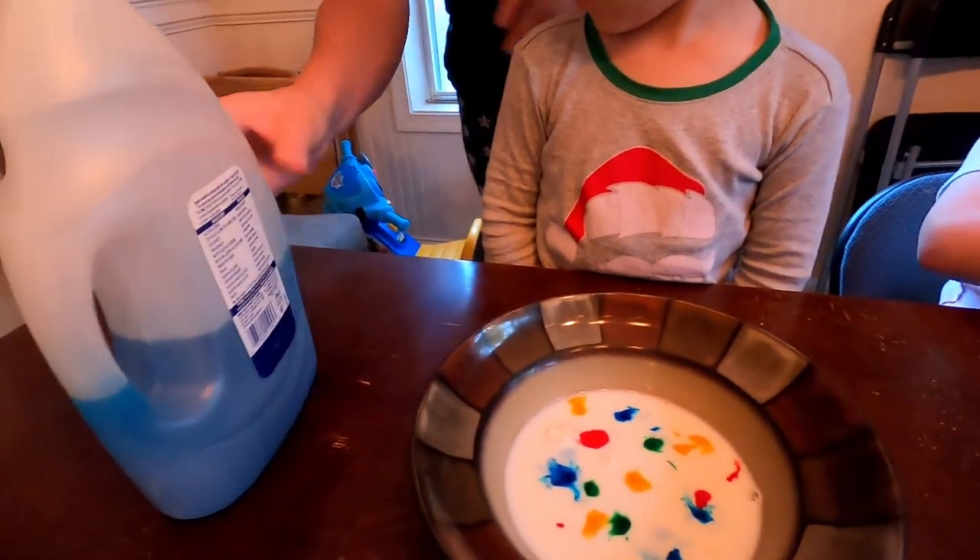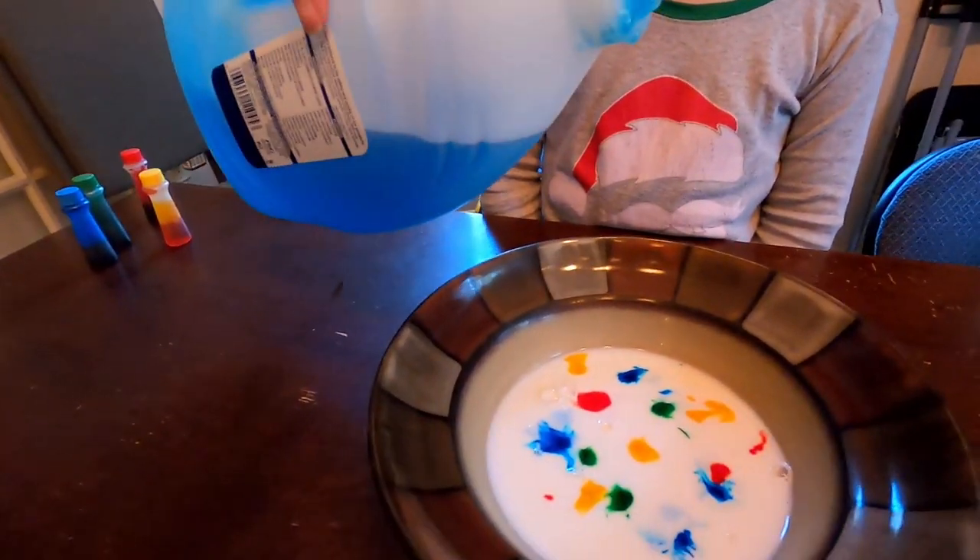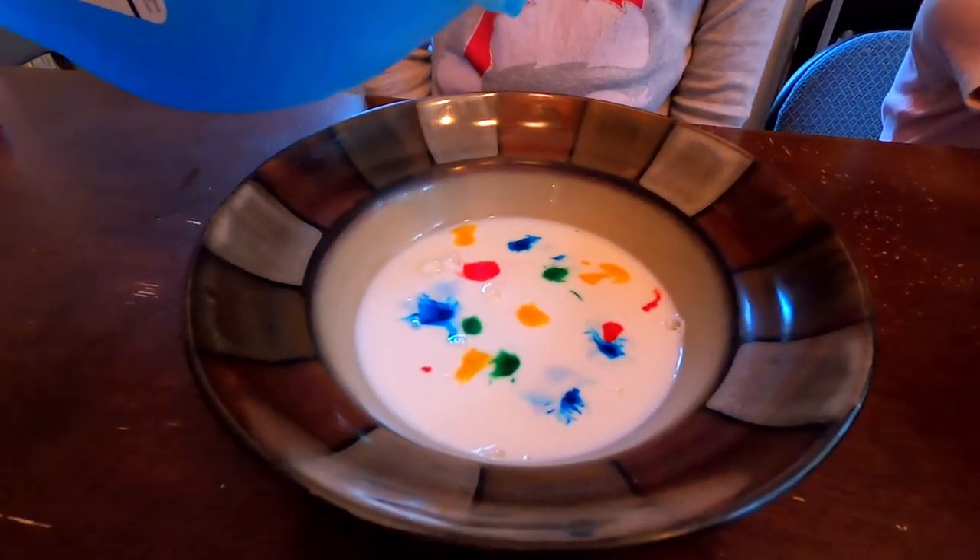Okay, next we're going to add a little bit of dish soap — a drop of dish soap — to the middle. Watch.